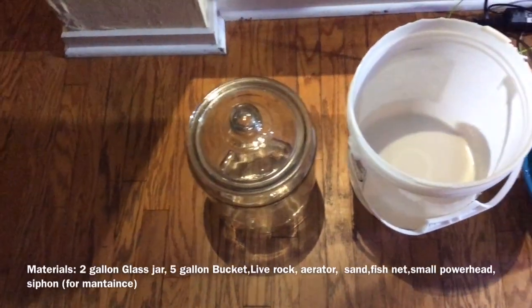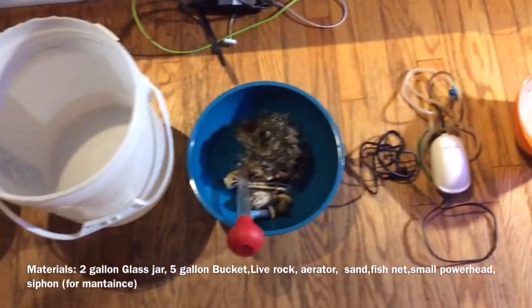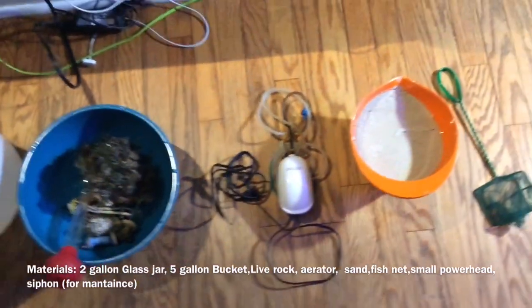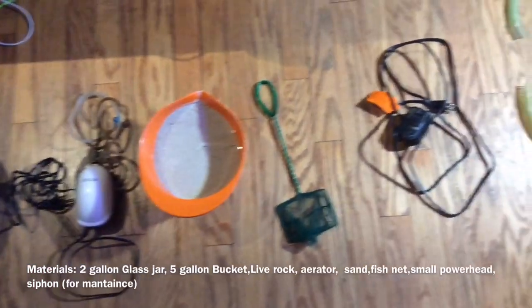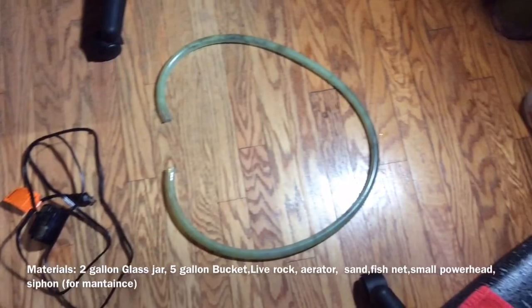Here's what you're going to need: a two gallon glass jar, a five gallon bucket, live rock, an aerator, sand, a fishnet, a small powerhead, and a siphon for the maintenance part at the end.